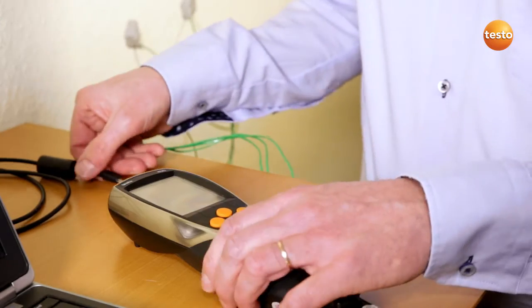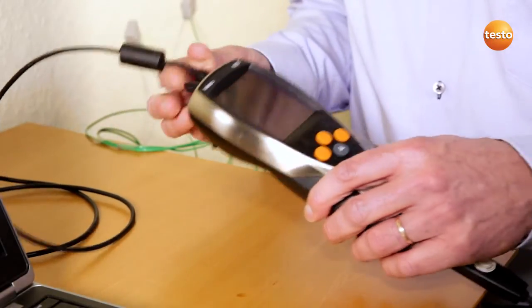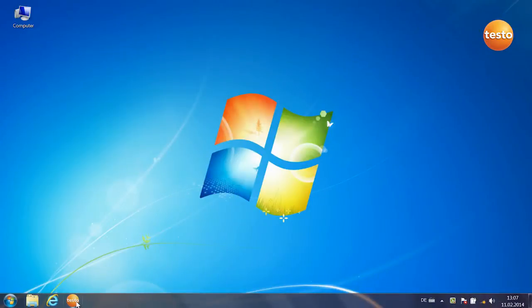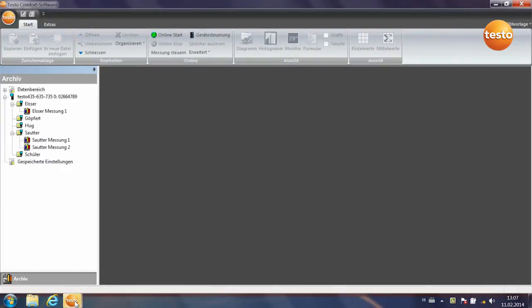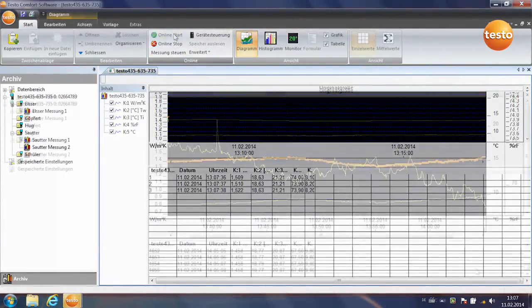I now connect the measuring instrument to the computer by USB, then start the software. The instrument is recognized and the measurement begins. The measurement has been running for about an hour. Here we can see the last 20 minutes, and you can see the curve of the U-value approaching a final value.